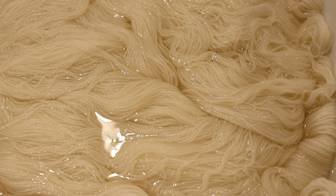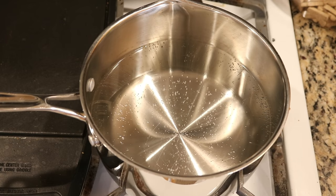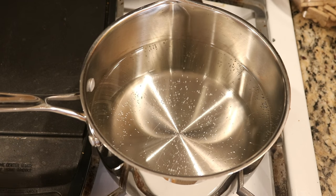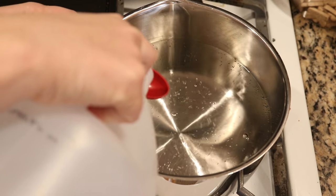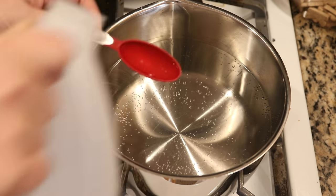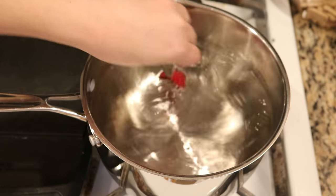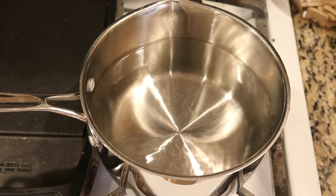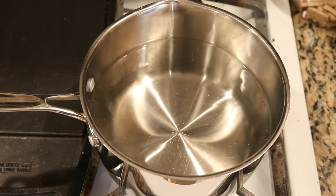I have pre-soaked these yarns in plain tap water overnight and then I'm going to remove a lot of the excess water before we dip dye. In my pot I have eight cups of water and I'm going to add approximately two tablespoons of white vinegar. It's possible I could start off with even less if I wanted to exaggerate the breaking, but two tablespoons is my standard.